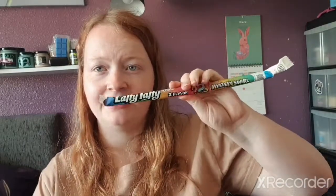We have Laffy Taffy in two flavours — Mystery Swirl. And apparently there are jokes inside! First joke: Why did the PC go to the dock? It had a virus! Second joke: What buttons can't you unbutton? Your belly button! Two green flavour Laffy Taffys — they don't taste that great.